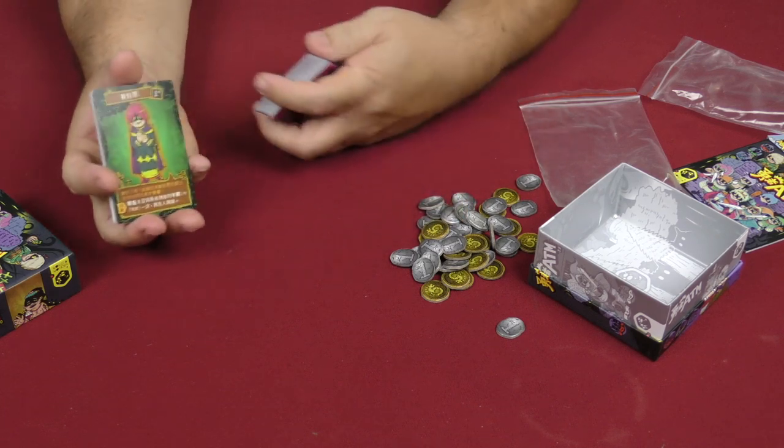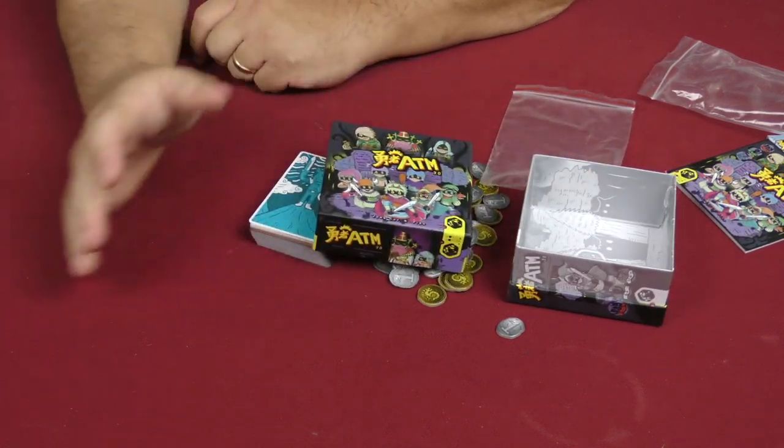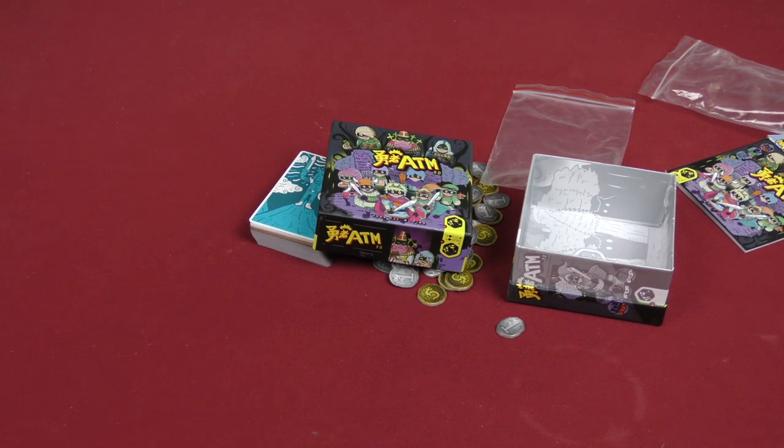So that is ATM 2.0 from World of Wonder Games. Thanks for joining me — I'll see you guys and gals on the flip side, take care.